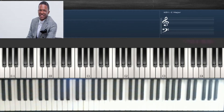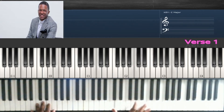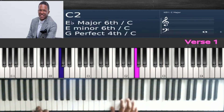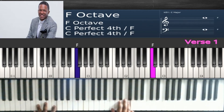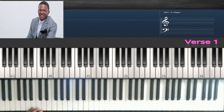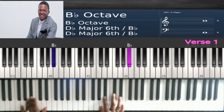Now we're going into verse one of the song. The song is basically single notes. The first single notes are this. You can choose to do octaves — it's your choice. The notes are C, D, E, F. Then they walk it down: C, B, B flat, A.